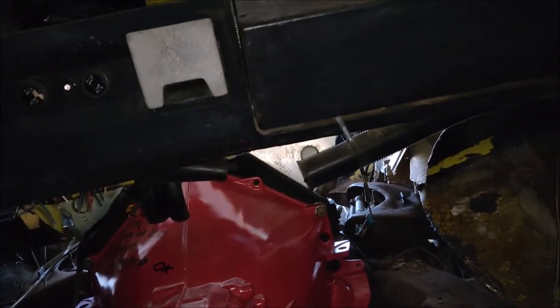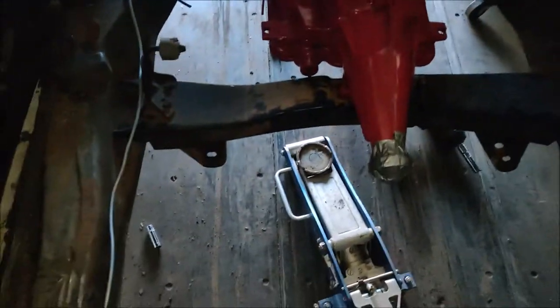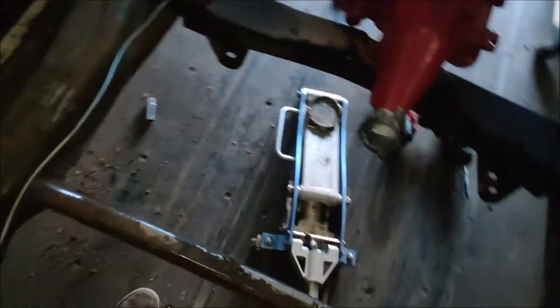I get to trim some more stuff up underneath the dash and drop the firewall down, start building my trans tunnel, and start building the skeleton for my floor.